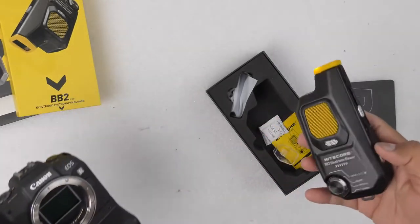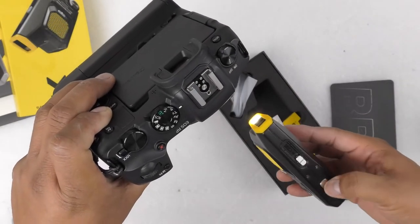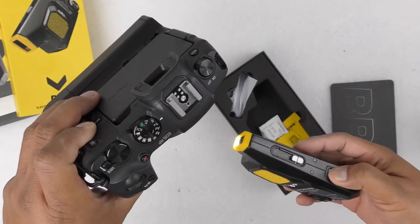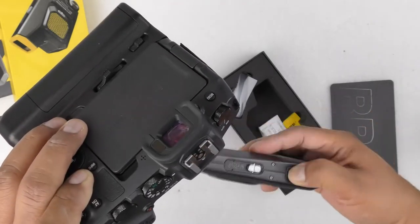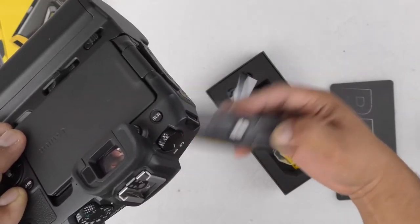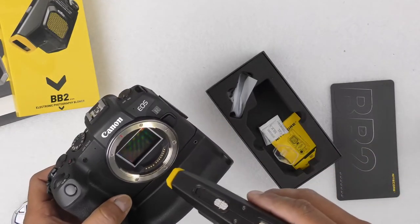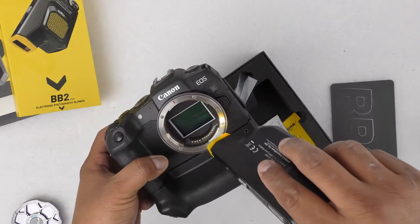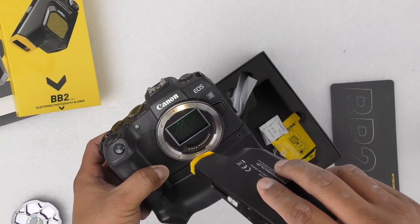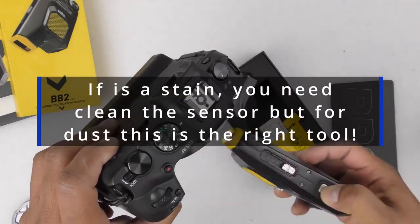There's still something there, so let's increase the power to optical. Now — I don't know, maybe you cannot see it — but I think it's still there, though it's no longer dust. It looks like a stain, and a blower can't help you with a stain, that's for sure.